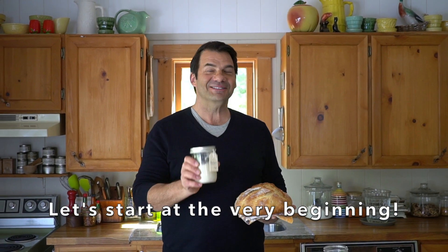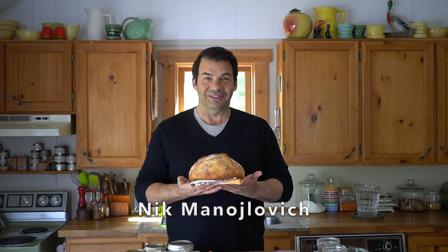Before you can make this, you've got to start with this. Coming right up on Weekend at the Cottage. Welcome to Weekend at the Cottage. I'm Nick Manojlovich.